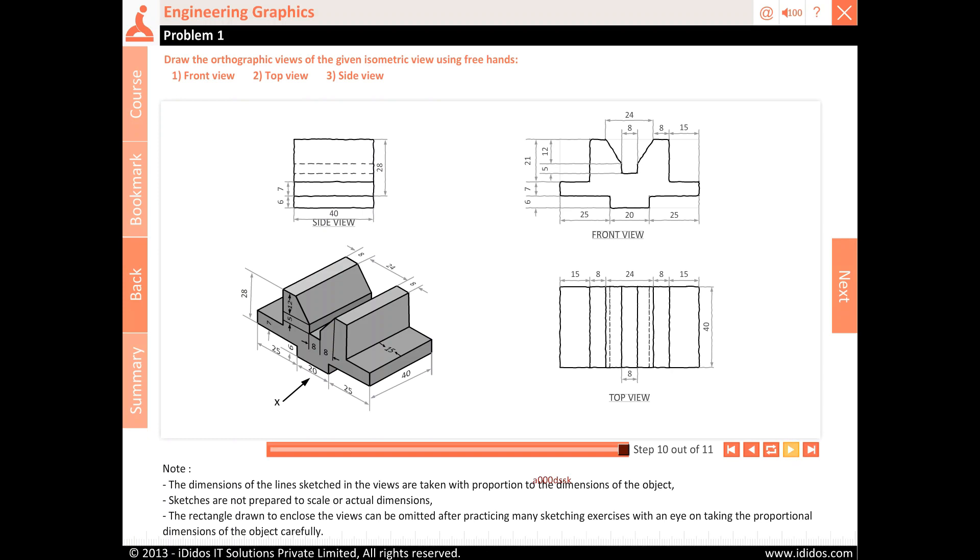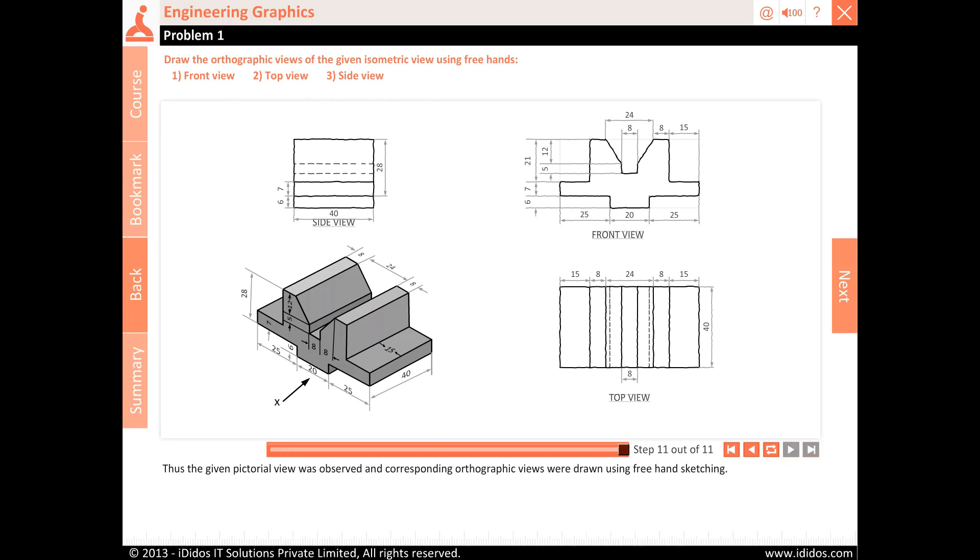The rectangle drawn to enclose the views can be omitted after practicing many sketching exercises with an eye on taking the proportional dimensions of the object carefully. Thus, the given pictorial view was observed and corresponding orthographic views were drawn using freehand sketching.